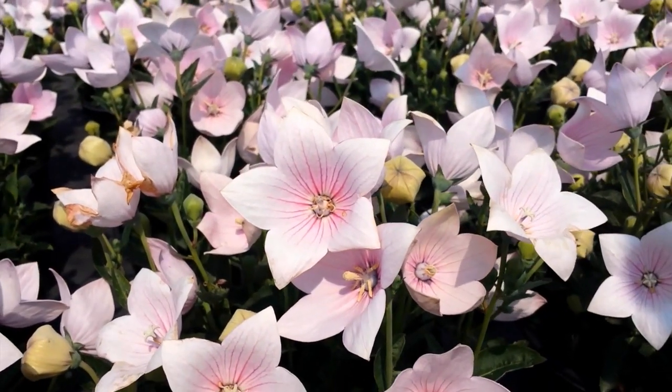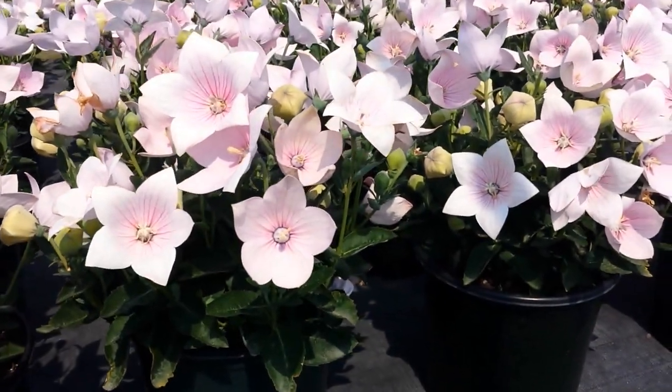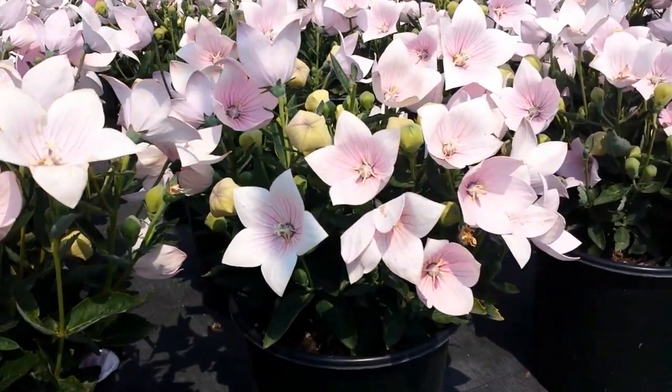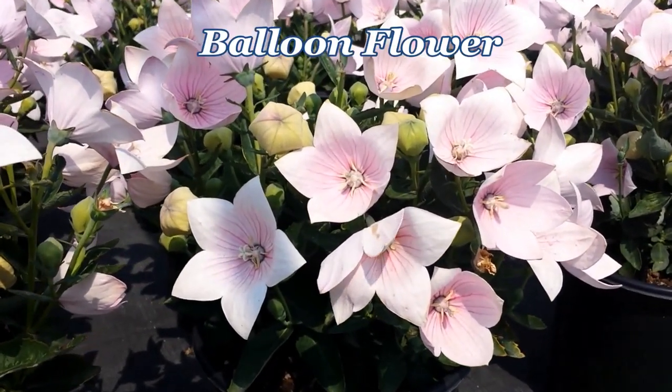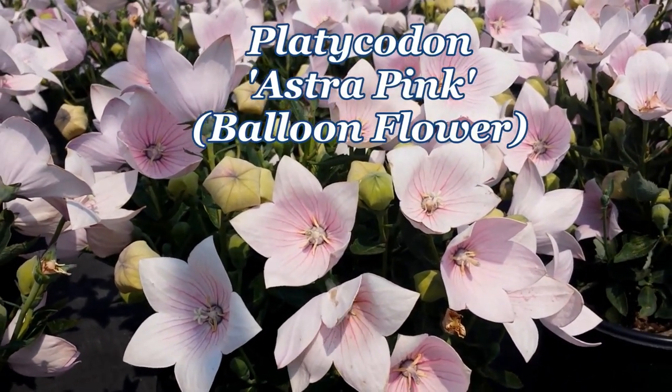If you want to capture the attention of children when they come to visit you in the garden, take them along and show them this gorgeous little perennial that's called the balloon flower, or botanically known as platycodon.